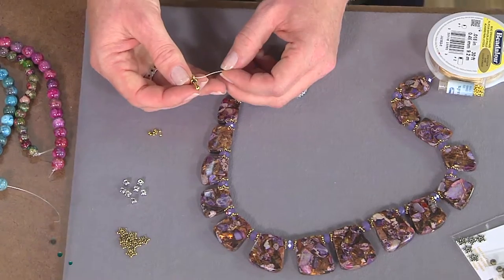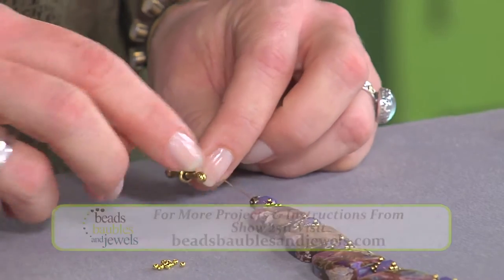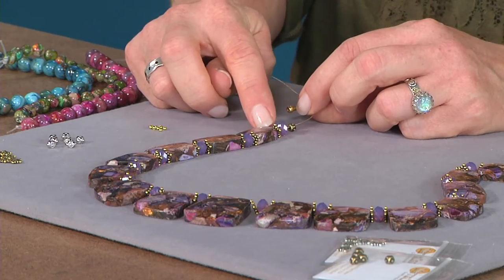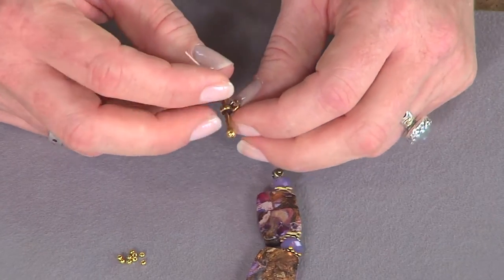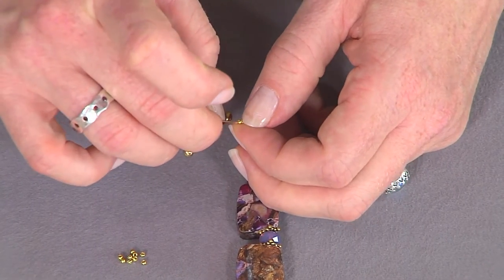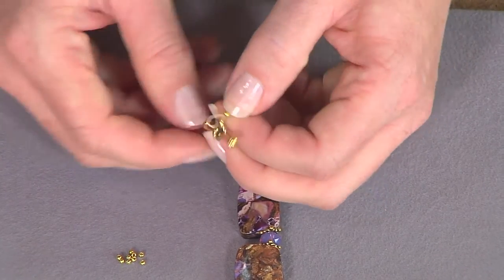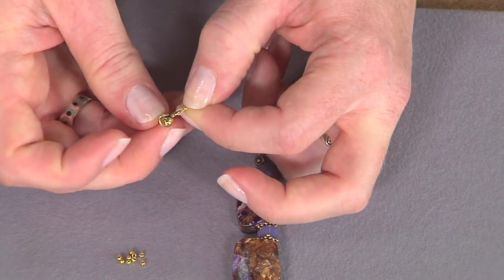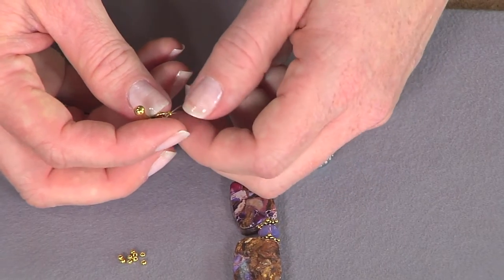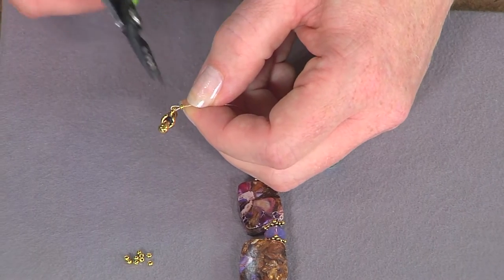I'm going to take my toggle, and I was careful to put smaller beads here at the end so that my toggle bar will fit through the other end. Sometimes if you go right up to the large beads it can be hard to fasten and it can cause abrasion on the wire at your clasp end. So just take the beading wire and place it back through the crimp bead, slide it up so the crimp is close to the clasp, leave a little bit of space so it can fold over, and make sure your wires are parallel — we don't want them crossing inside the crimp bead because that can cause breakage.